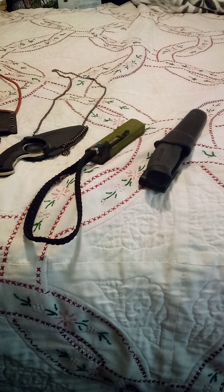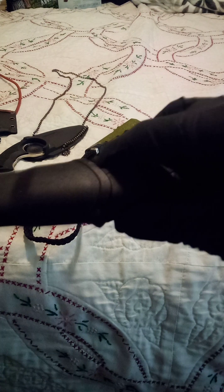Welcome back to another edition of Eat My Shorts, right here at the Bed of Doom, contemplating some knife reviews. First up, we have a Mora.